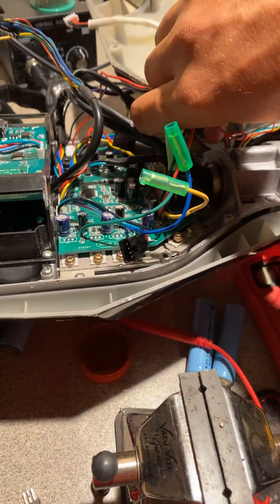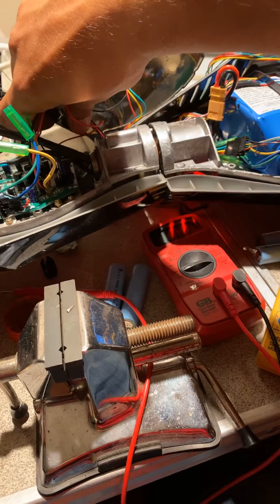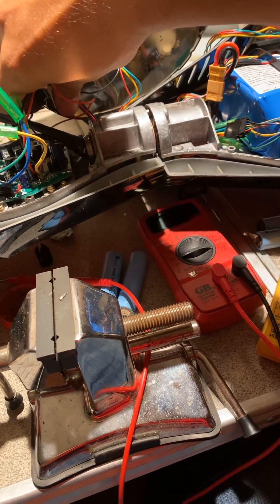Everything went back to normal. Right here it's on... it's off.